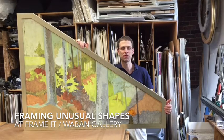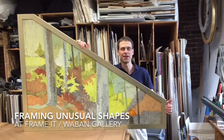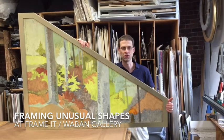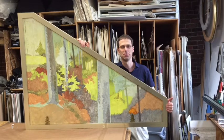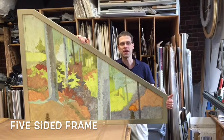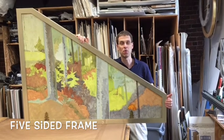Hi, it's Kurt from Frame It Wobbin Gallery here to show you one of our projects. Not all frames have to be square. This is a painted harpsichord cover that we framed using a five-sided piece and we custom built the frame so it fit perfectly. This is something very unique and this is one of the things we do here at Frame It Wobbin Gallery.